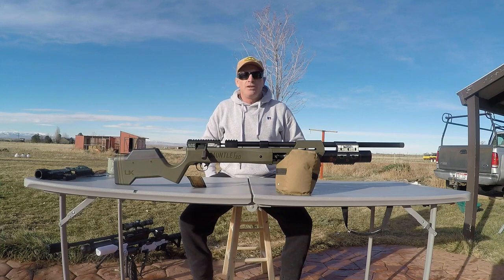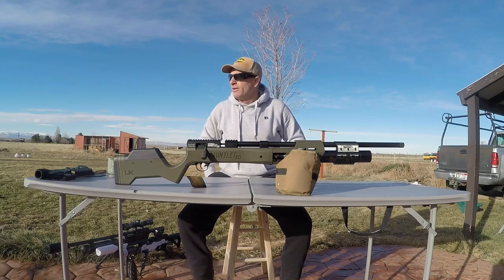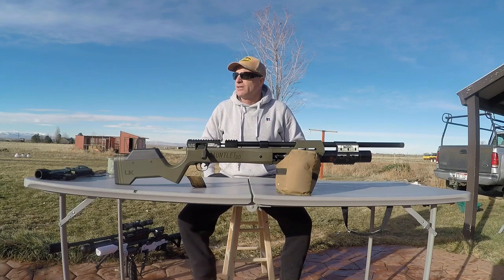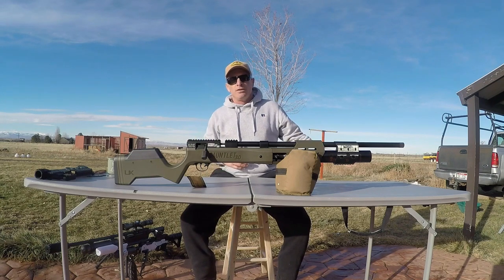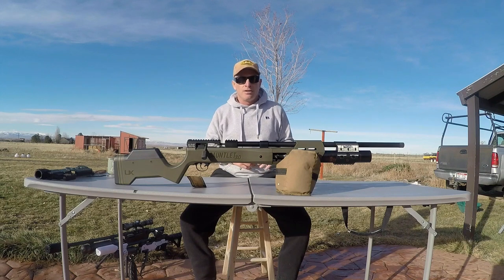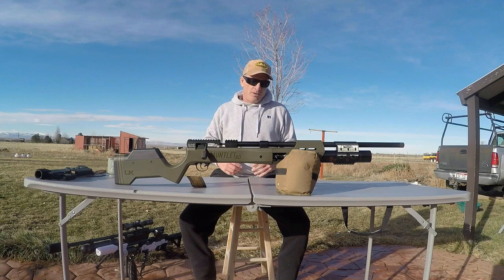You're not going to make any friends with your neighbors when you try to utilize this if you have a smaller yard and you don't live out in the sticks, or on a farm, ranch, or homestead. It's going to sit on the shelf — in the rifle safe or whatever — because it's too loud.